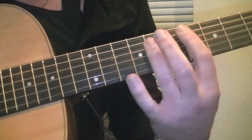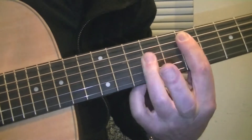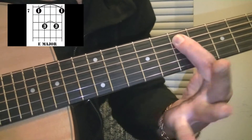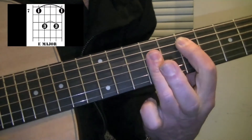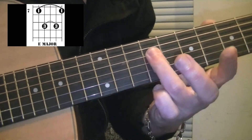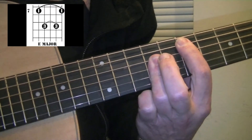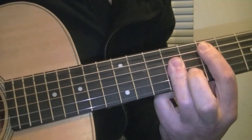The next chord will be E major. This is a barred form also. Your first finger will cover fret 7, but you really don't have to hold down anything more than the 5th string. Don't try to squeeze down on all the strings because your 3rd finger is going to come and hold down strings 4, 3, and 2 on fret 9. So you have E major, and all you are going to do is play the same pattern.